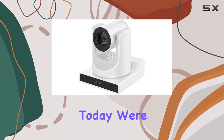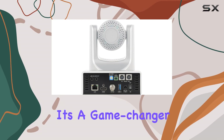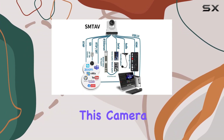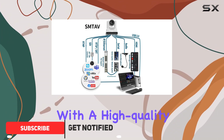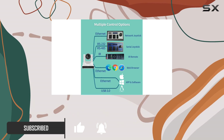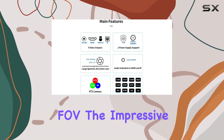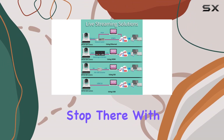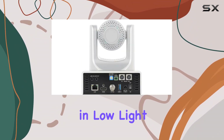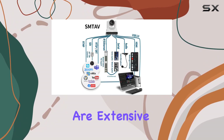Hey everyone, today we're diving into the SMTAV PTC camera, and let me tell you, it's a game changer for live streaming and video conferences. This camera boasts a 20x optical zoom with a high quality HD CMOS sensor and Tamron lens, delivering crisp visuals with a wide 60.7 degree FOV. The impressive features don't stop there — with 2D and 3D digital noise reduction, this camera thrives in low light conditions at just 0.5 lux.